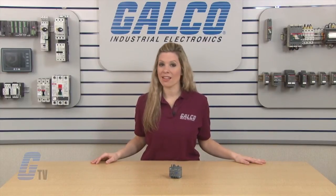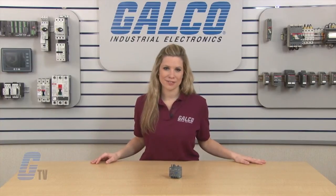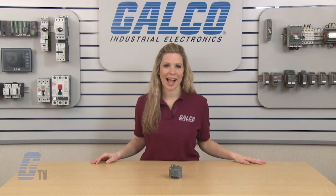ABV's E16 Series Electronic Overload Relays, along with thousands of other products and services, are available at galco.com.